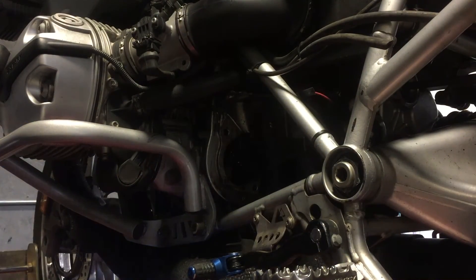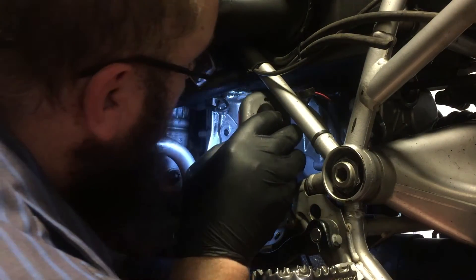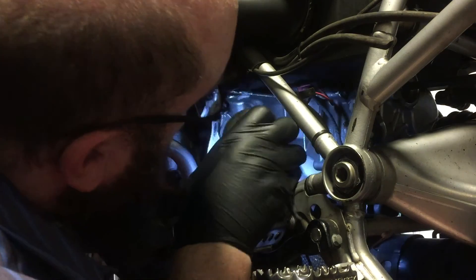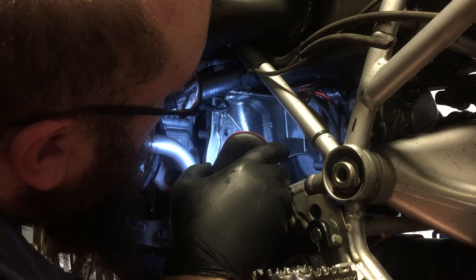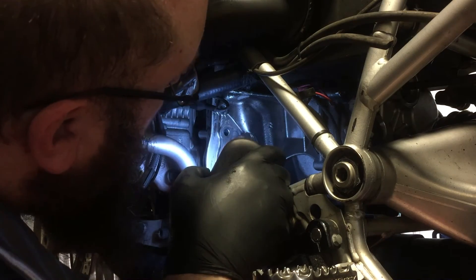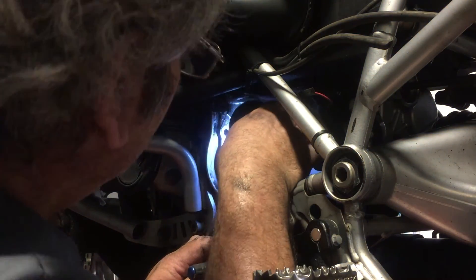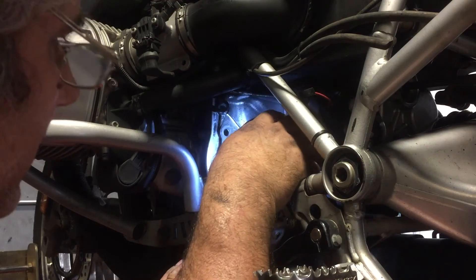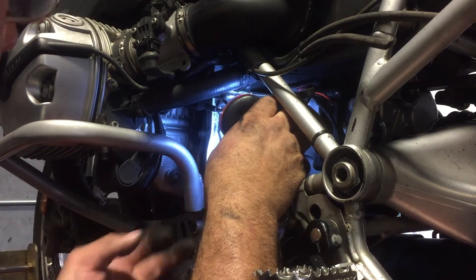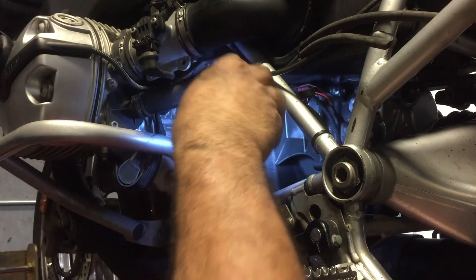Looking in there it should be nice and dry, which it is. There's a little bit of sweat — seepage, weepage, but not leakage. That looks pretty good.